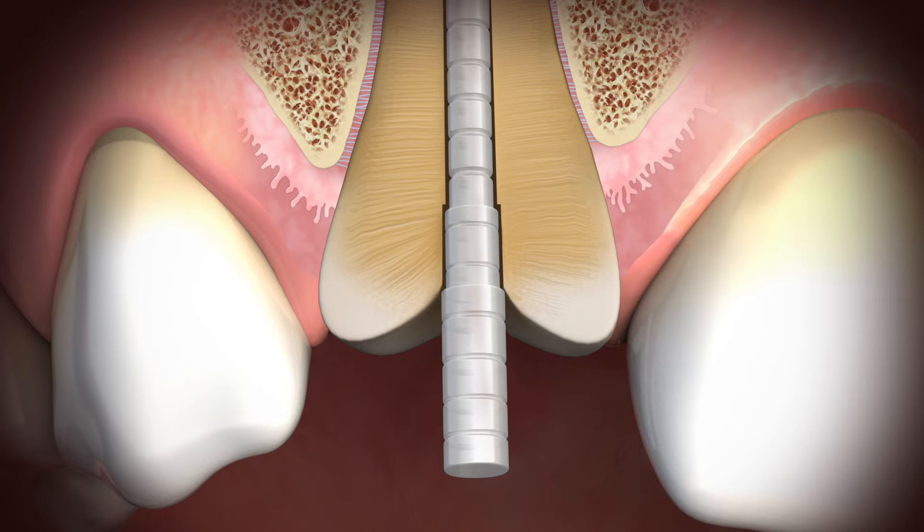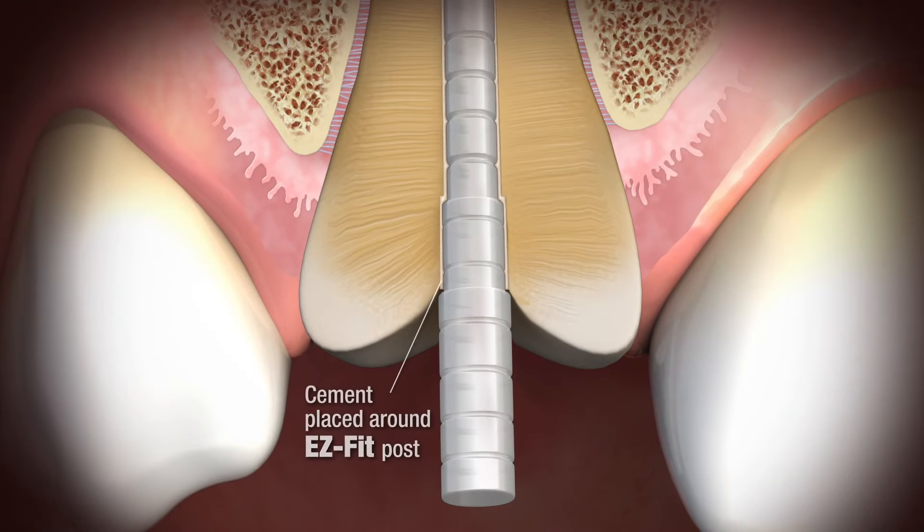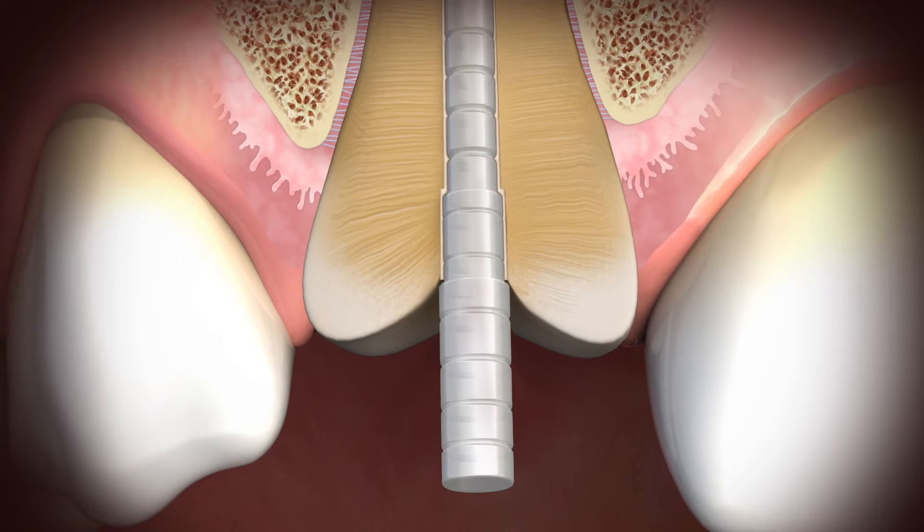Unlike typical straight posts that can bottom out causing high apical stress, or tapered posts that have a wedge design which causes functional stress, this post sits in the coronal tooth structure.